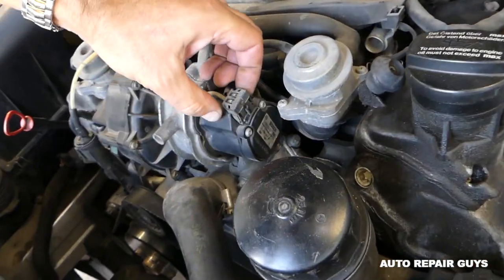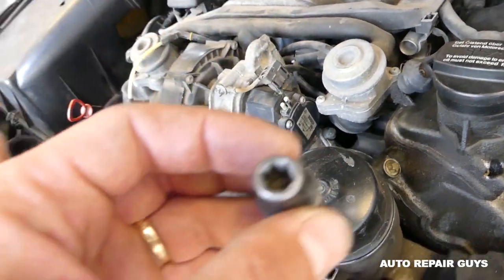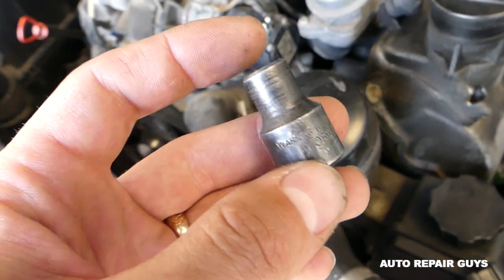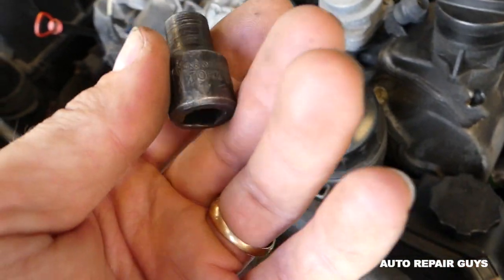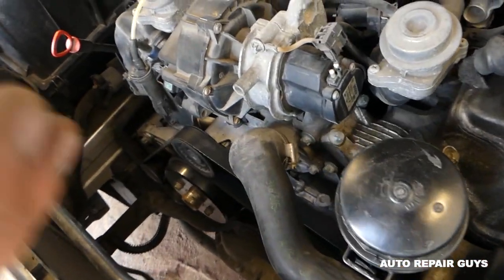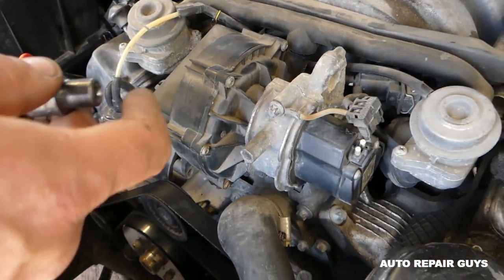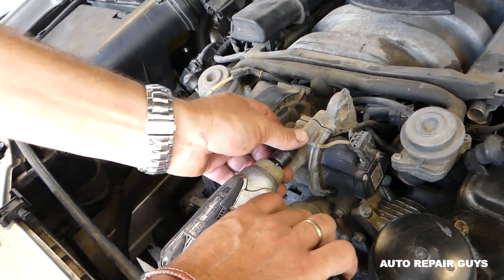To remove the pump, disconnect the wire — press and pull up. Next, you'll need a reverse torx, specifically a torx E10, and remove that bolt. Links for the tools are on our website, mechanicallifestyle.com.